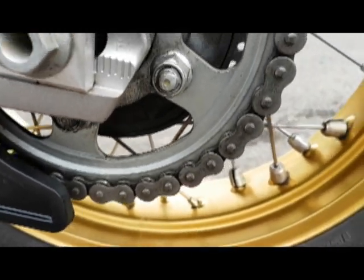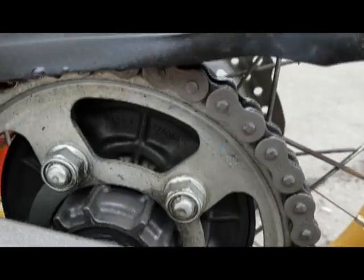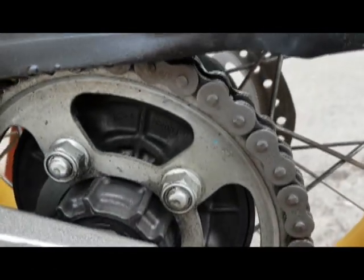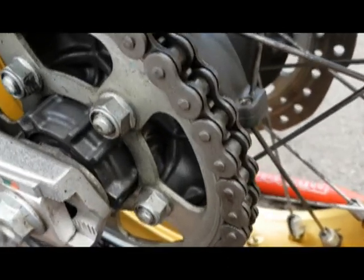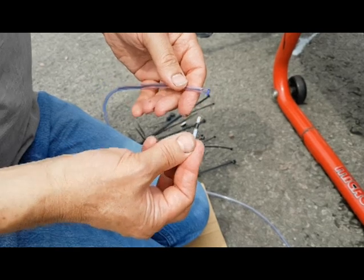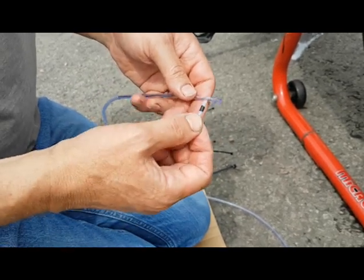When you use a chain oiler you don't get that build-up of wax. You can put this on there and the chain will stay clean. First off, what we've got to do is put the single feed nozzle into the hose.